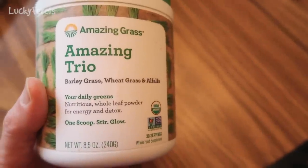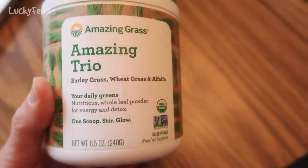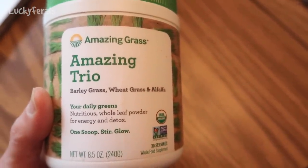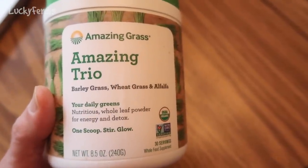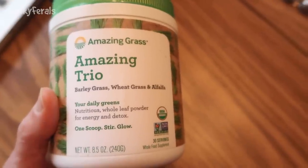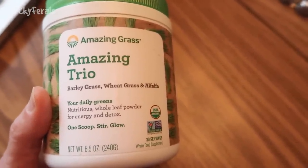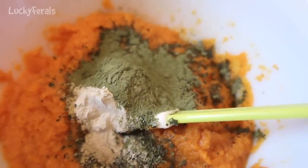I'm also adding a little more than a teaspoon of Amazing Grass Amazing Trio — barley grass, wheat grass, and alfalfa. This has good vitamins and minerals for the cats. It's basically like a dried version of cat grass. All greens are naturally high in vitamin K and they are all naturally alkalizing to the system. It's just a green powder.